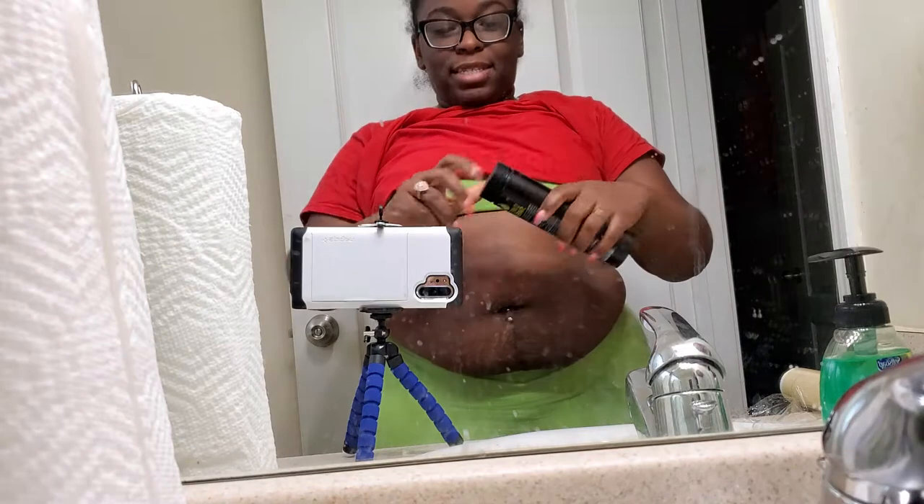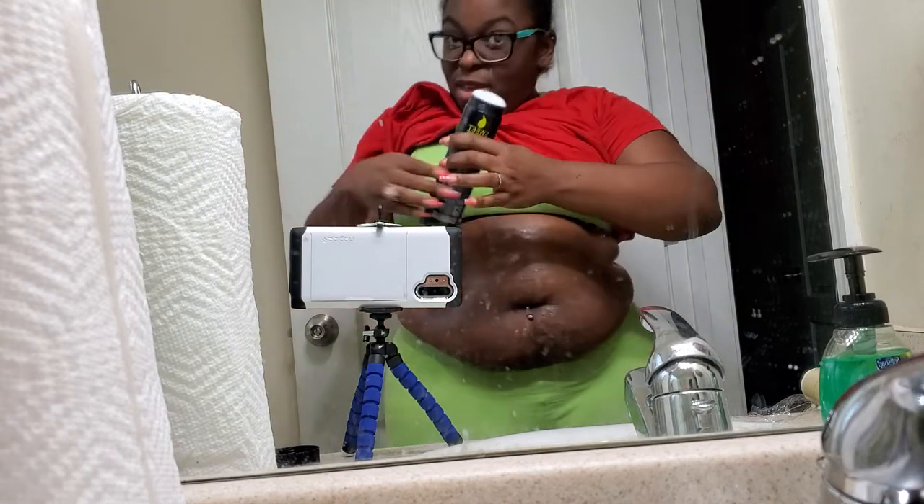Alright y'all, hello hello! This is all of my chunkiness and I'm about to take on this wrap that everybody is talking about. Got my saran wrap, got my Sweet Sweat. I'm gonna rub this on — put Sweet Sweat on my belly y'all — because this belly after two kids has got to go.